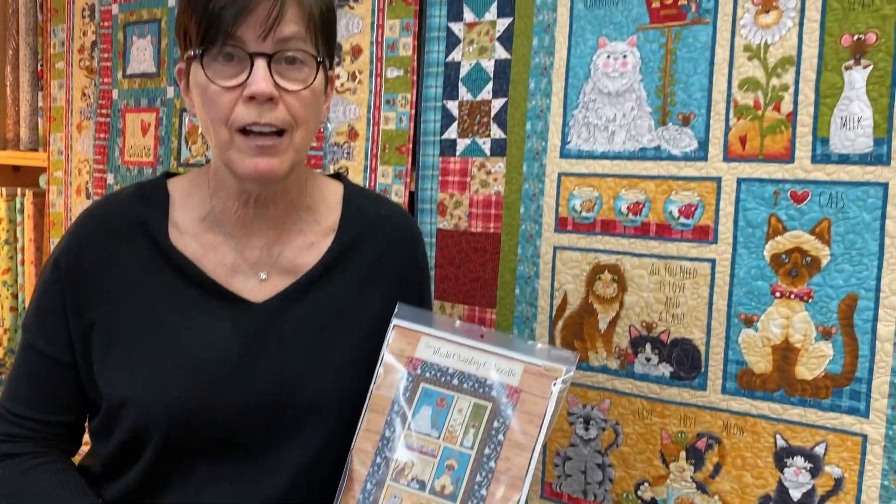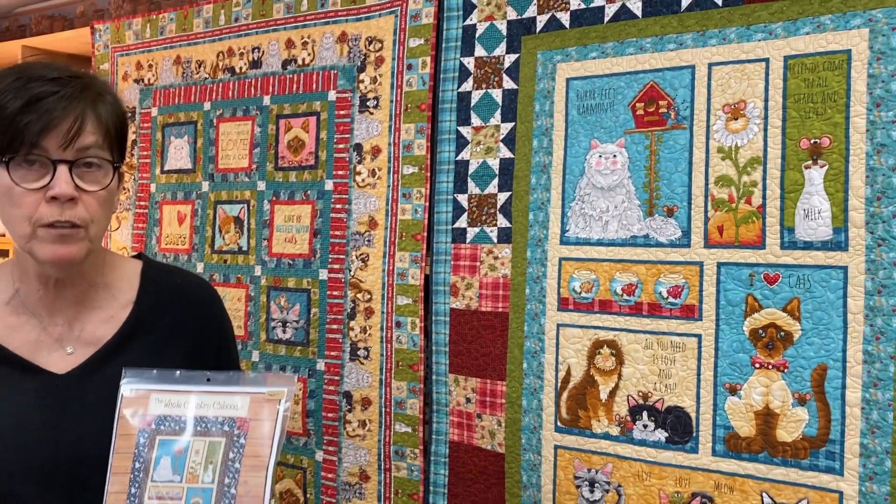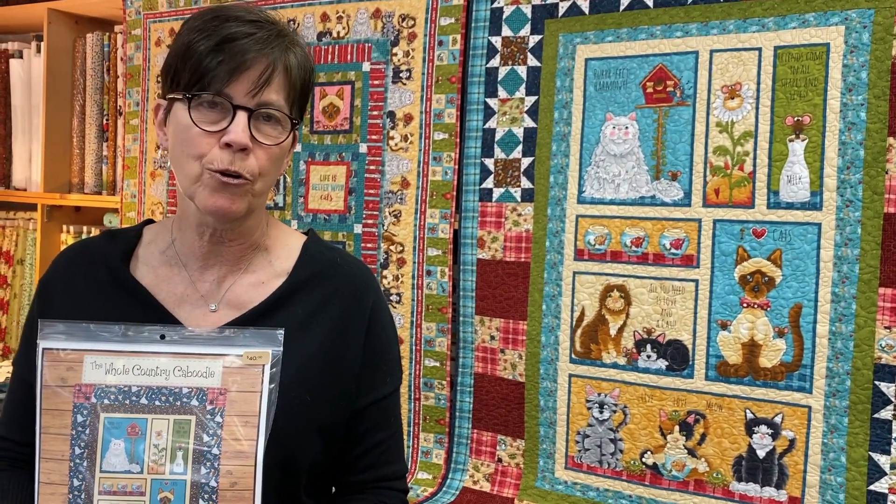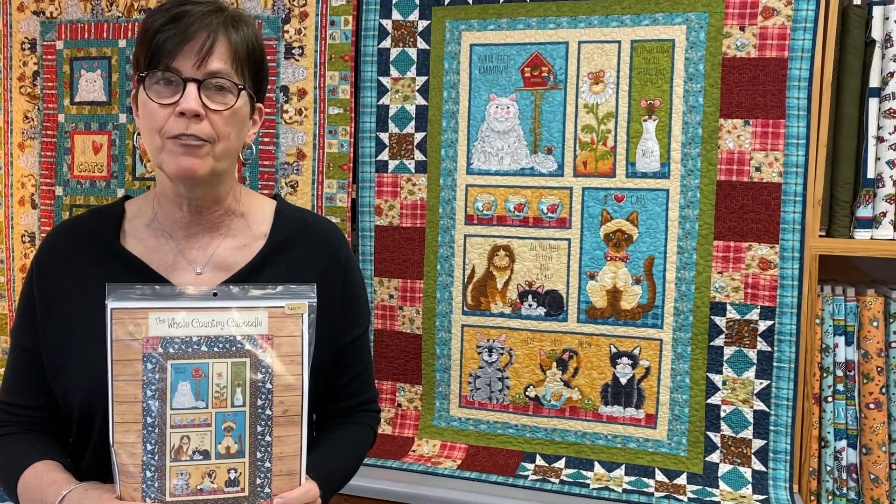If you have any questions, please contact us here at the Whole Country Caboodle. These kits are all available on our website. Or if you just need yardage, you can order it off the website as well. Feel free to call us if you have any questions.